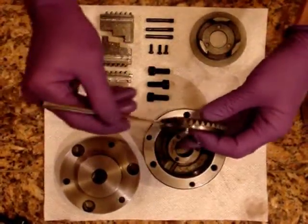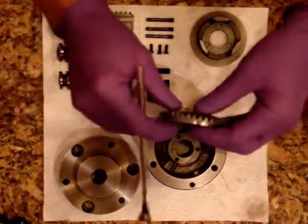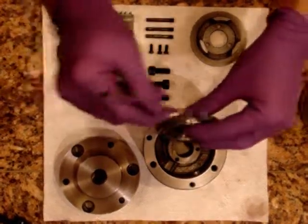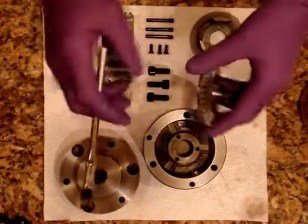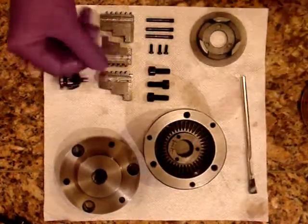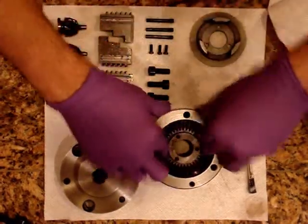I just thought it was kind of interesting to see how the internal workings of the chuck are set up and how it's designed. The reason I took it apart was I was actually cleaning the lathe in the sink. I noticed the chuck was a little bit rusty, so I cleaned it, and then the chuck was leaking water all over the place. So I figured I'd better take it apart so that it didn't rust internally.